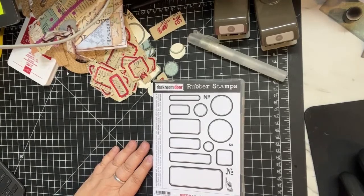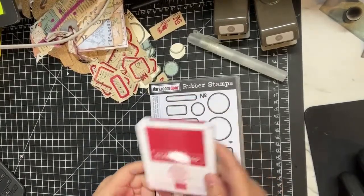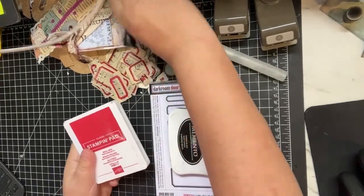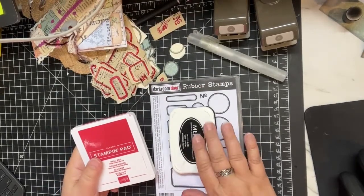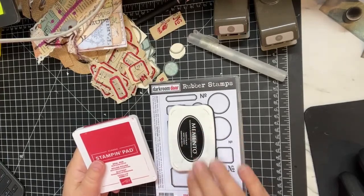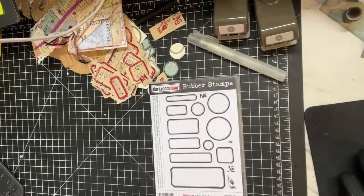I used to be a Stampin' Up demonstrator and love doing that for years - I have a huge collection and I've been trying to sell a lot of it, though I'll still keep my Real Red ink pads and my Memento. In fact, I used Memento and Stays On today to do the label stamping, and I was really surprised that the Memento seemed to be just a tiny bit darker than the Stays On the way I was stamping today - that was interesting to me.